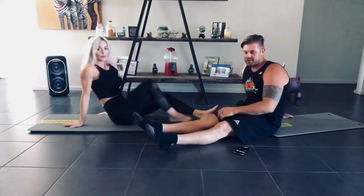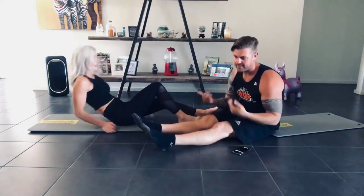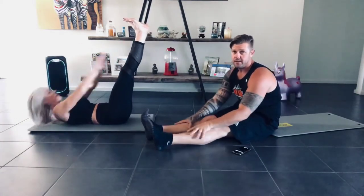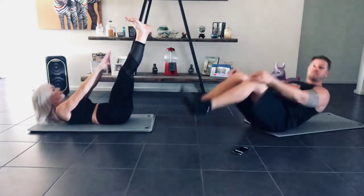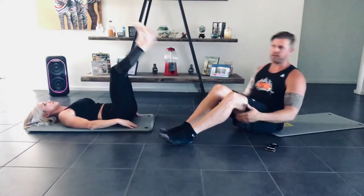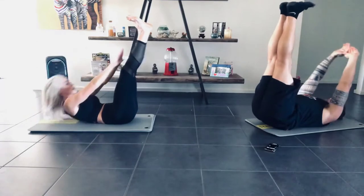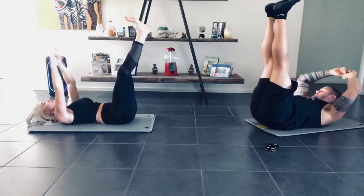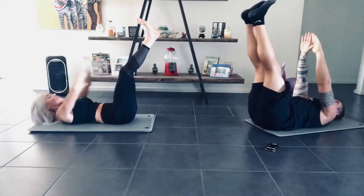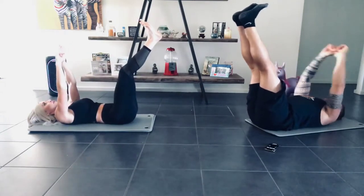Next one will be heels to heaven. Keep that dorsiflexion — ankles and toes going towards yourself. What you want to do is try to reach for the toe. If you bend your knees it's so easy to touch toes, but you're not doing anything. Make sure you're keeping it straight. 30 seconds, 3, 2, 1, go. Try to get those toes in line with the hips. Come up, touch. Halfway. 10 seconds. And down.